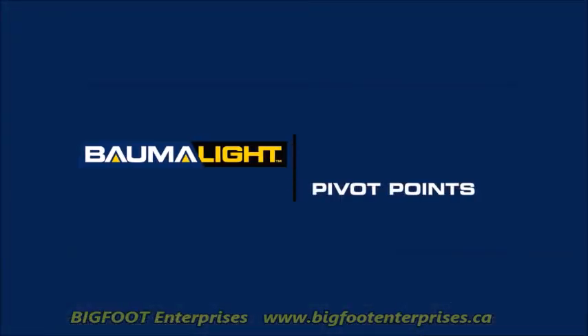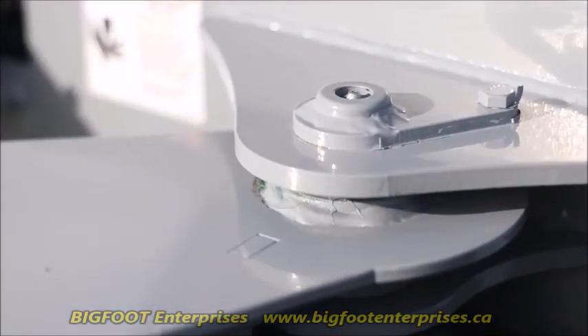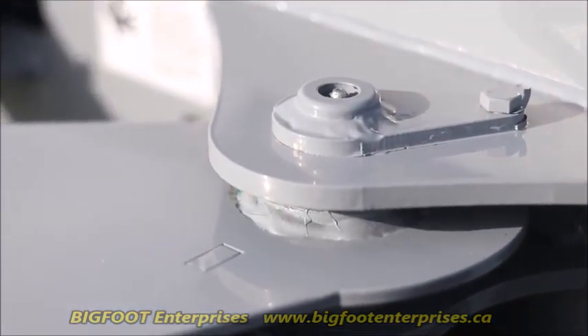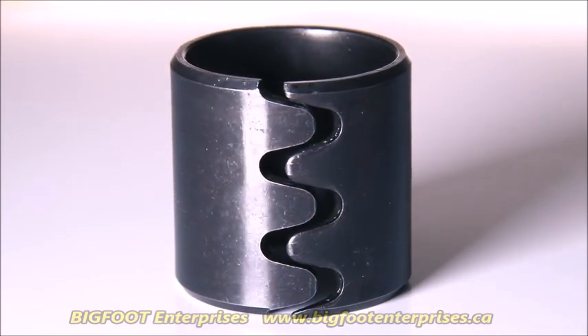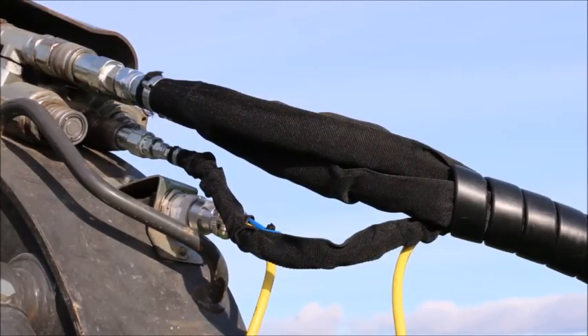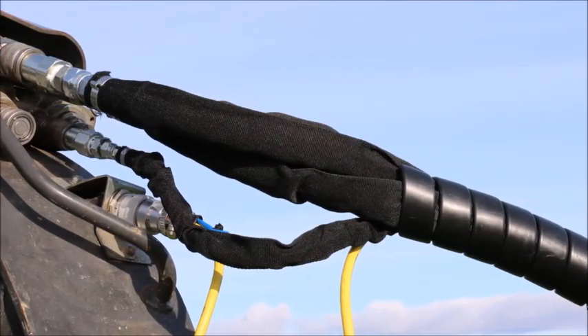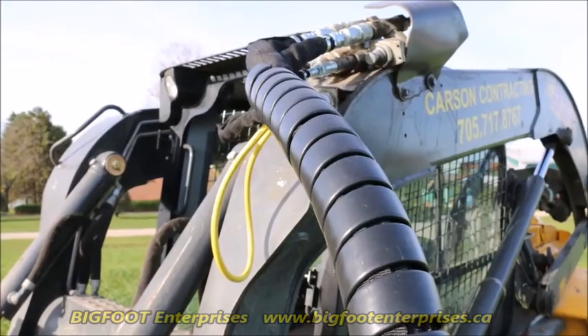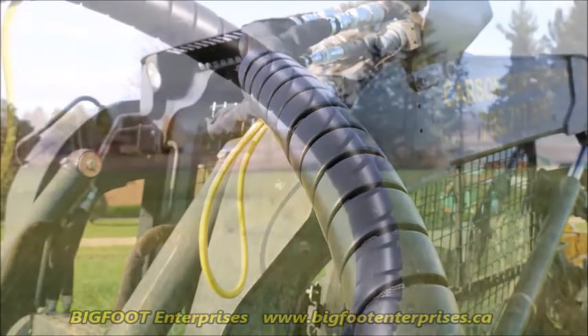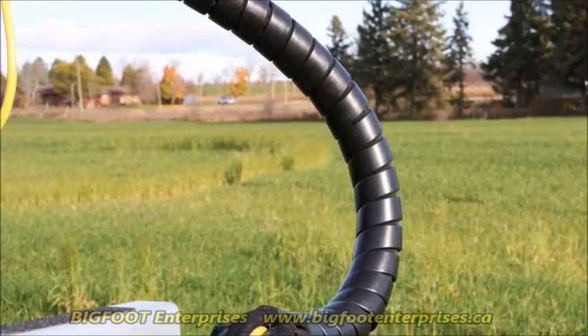All pivot points have grease pins and the main pivot pin uses hardened steel bushings for ultimate wear and durability. All hoses are sleeved for operator and hose protection. Hoses are routed internally, keeping them out of harm's way. The connecting hoses are sleeved and wrapped in hose armor for double protection.